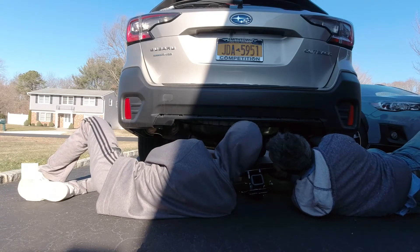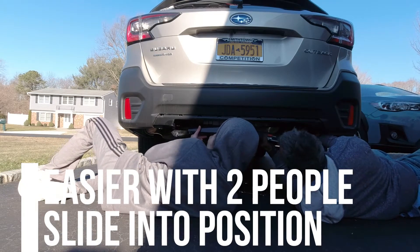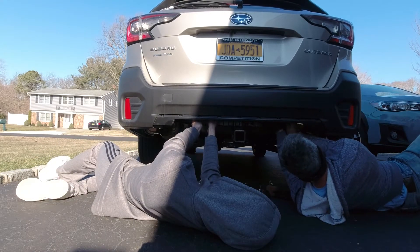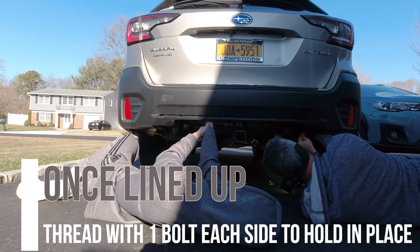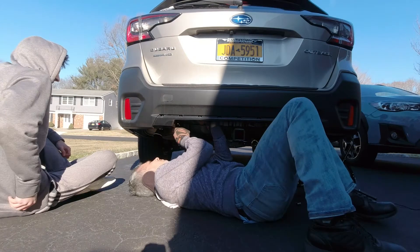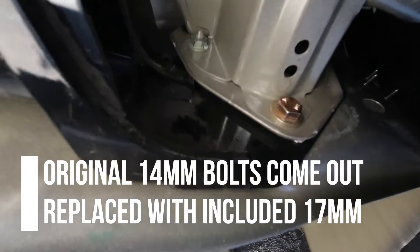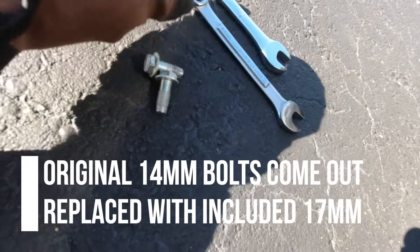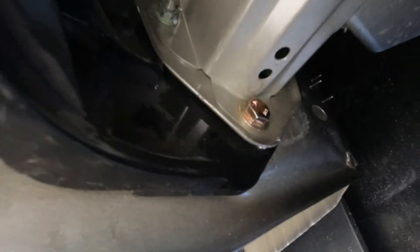See how the bumper just looks like that? In here, the bolts are in. These are the Subaru ones — these are 14s. These come out and they get replaced with those 17s, the gold hardware.